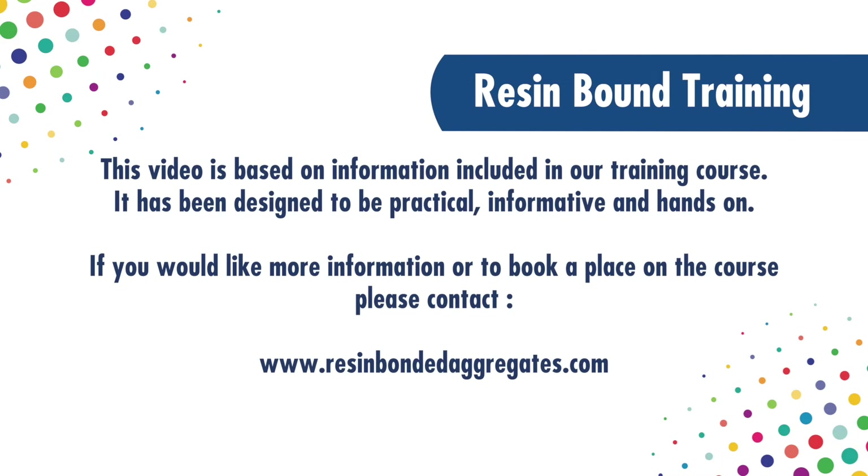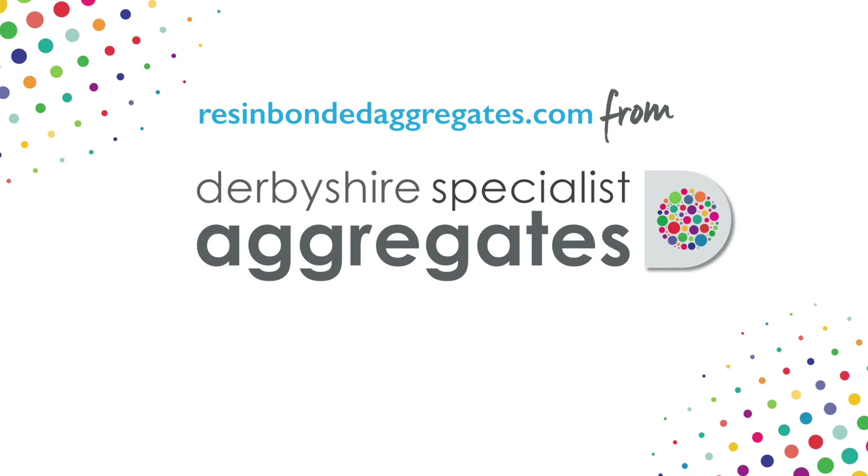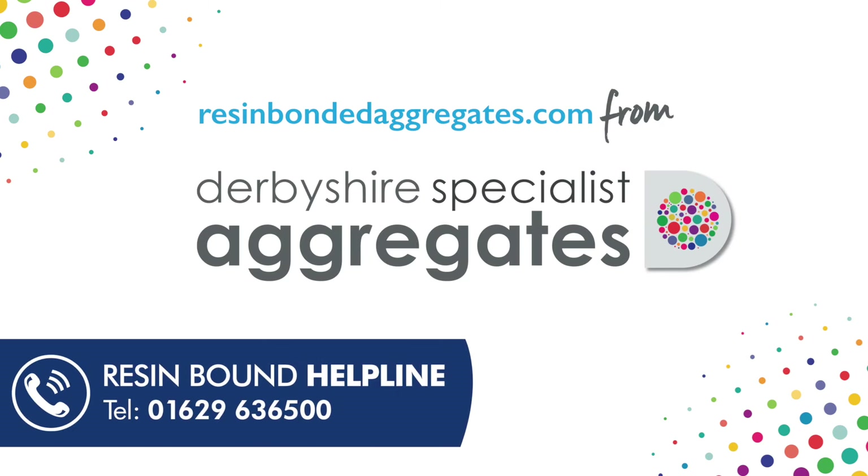Derbyshire Specialist Aggregates runs a resin-bound training course. This video introduces some areas covered on the course. For more details, visit resinboundaggregates.com or phone or email us.